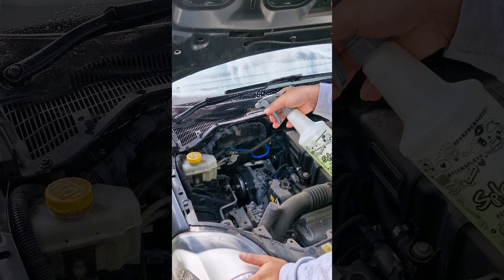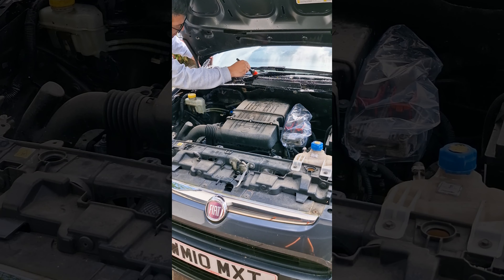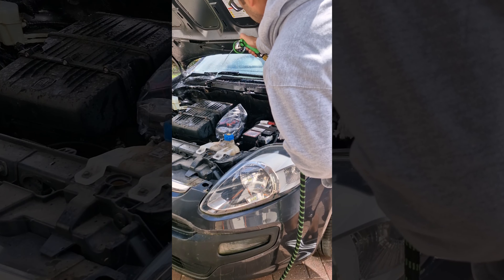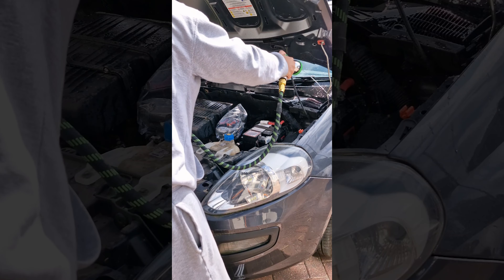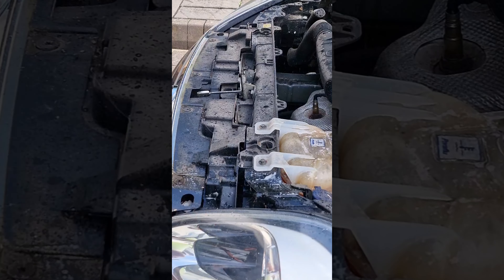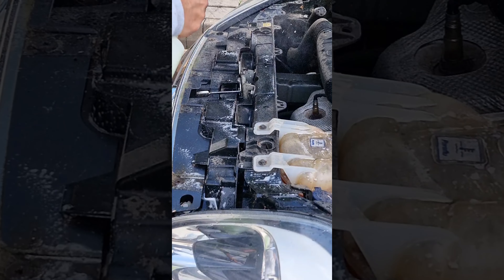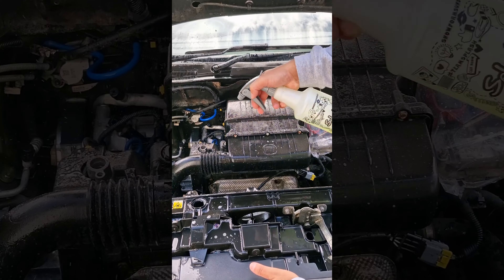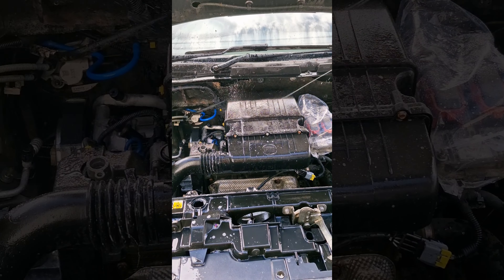Next, spray our Zest citrus degreaser all over the engine bay and use a brush to really agitate the dirt before rinsing it off with a low pressure hose. Don't forget to spray all parts of the engine bay and let Zest soak in for just a few seconds before agitating further with a brush to make sure you get out all the grime.